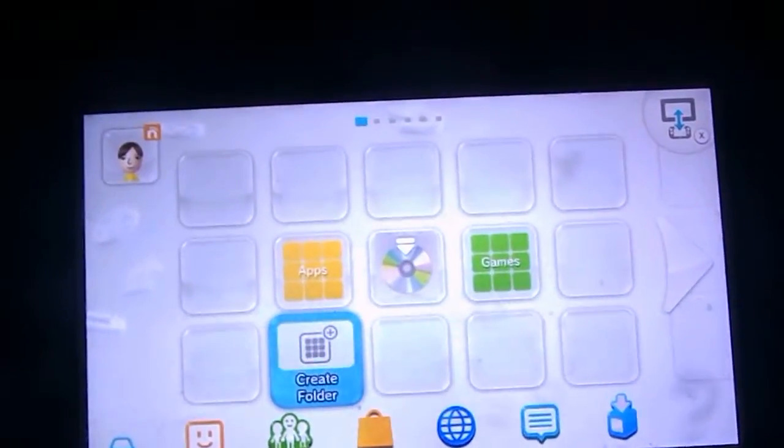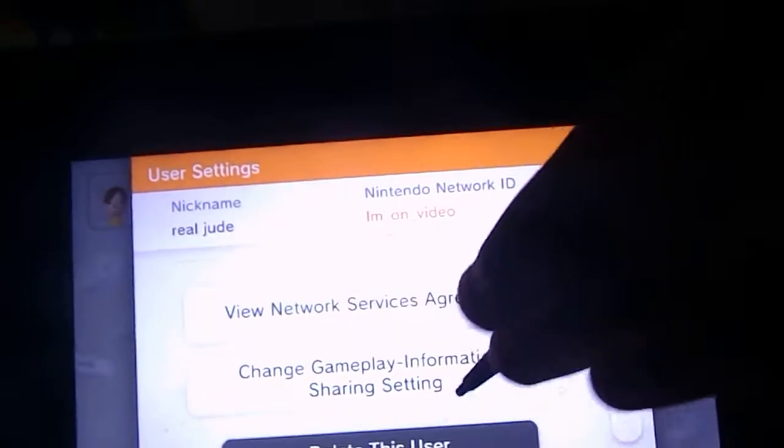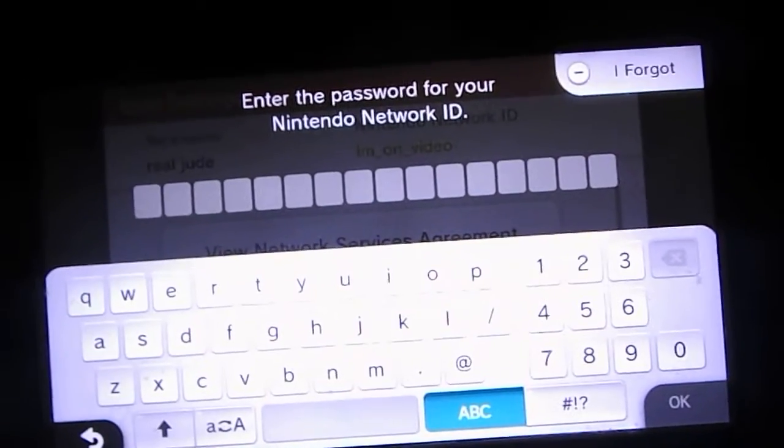Alright, so I'm not going to delete the ID because I feel like I might lose all the games that I have installed on this console, because they're all on the same thing. Like, none of them are purchased from this account, but it's like they might all be connected to this account still.